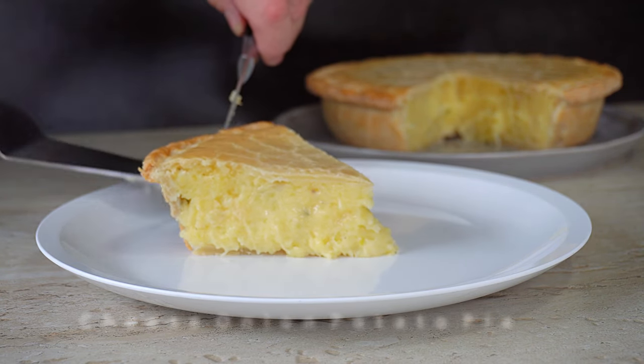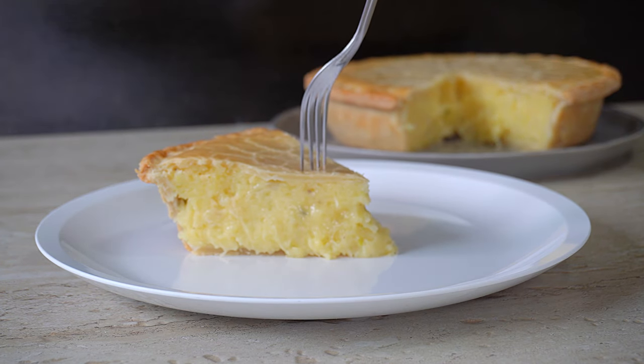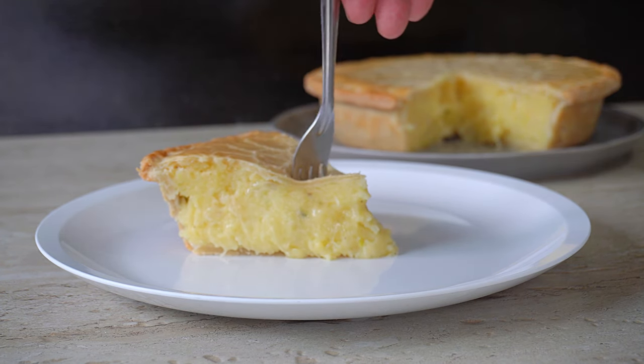Oh there we are guys, just look how grand that looks! That looks amazing!